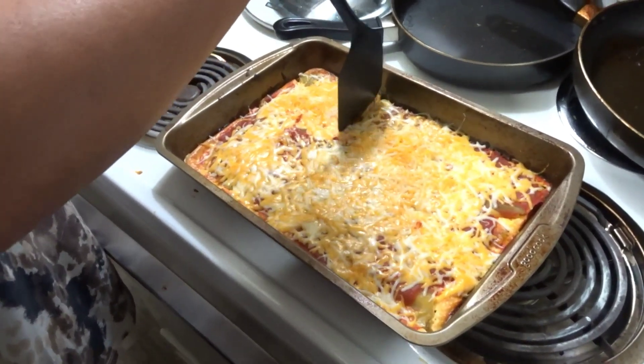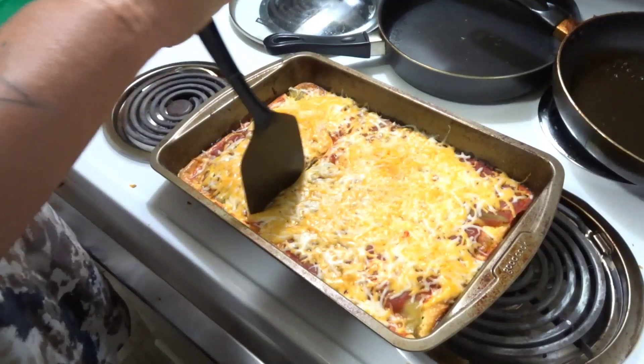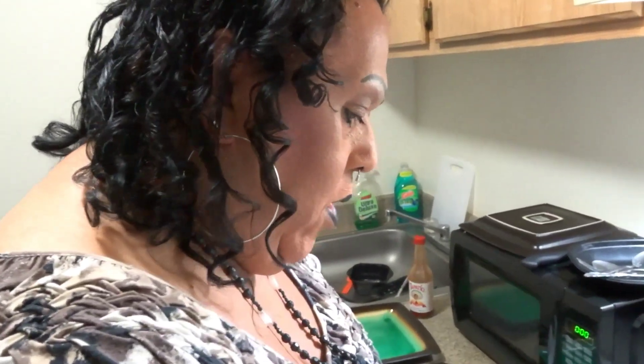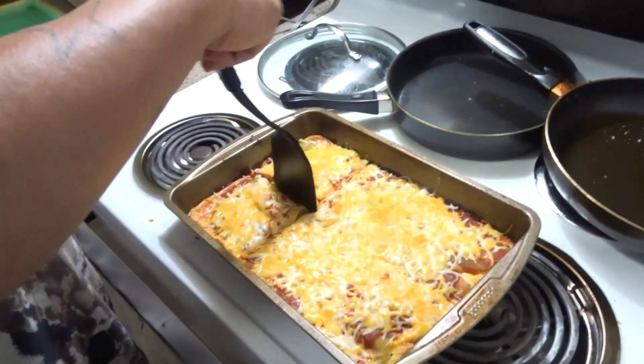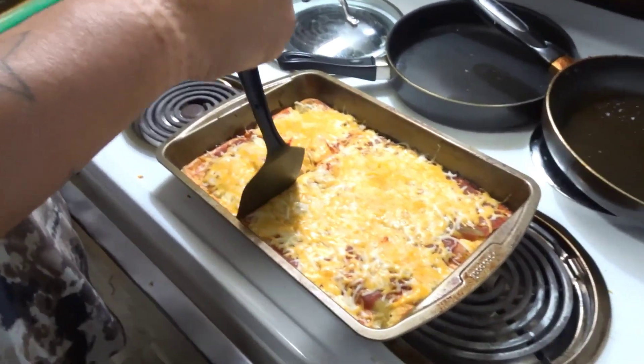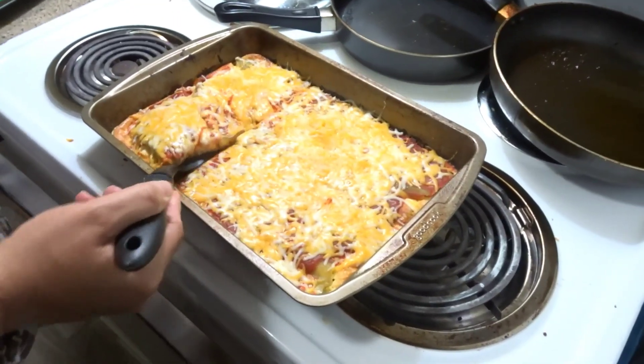Here we go. Like I said, it's not layered like I wanted because there wasn't enough chili pepper — that's what the recipe called for. Well, like I said, it was probably a white-girl recipe so it was the right serving size for that, but I'm Mexican so I need more of this stuff. Yeah, definitely.